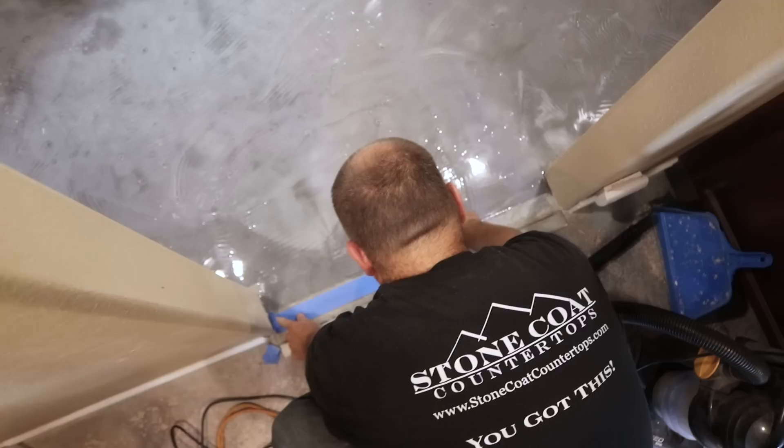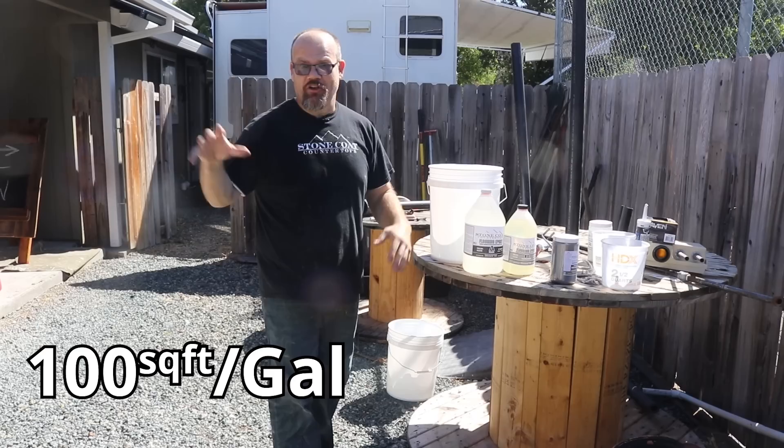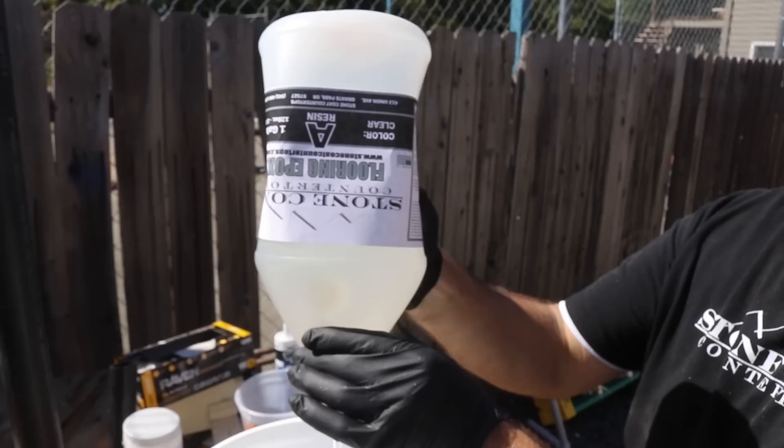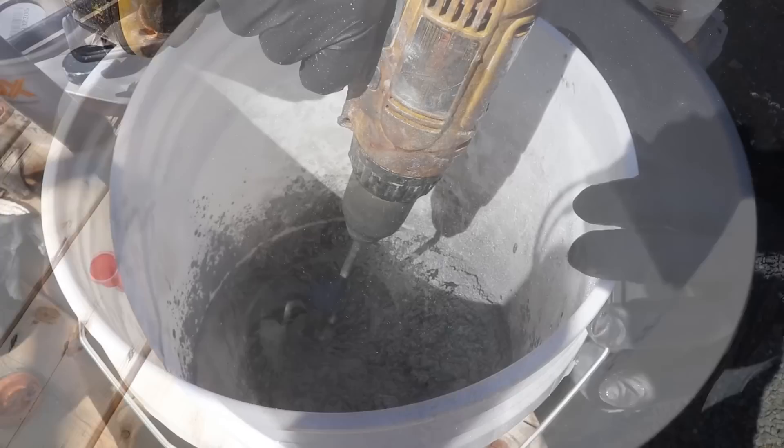It's time to apply our top coat — the flood coat for this flooring project. We're going to use the same flooring epoxy but mix it at 100 square feet per gallon this time. Same two-to-one ratio. We'll add our metallic, mix it vigorously, and our accent color will be white. We'll do a deep silver for the majority of the project and then white accents — that will contrast those shower panels and really look fantastic.